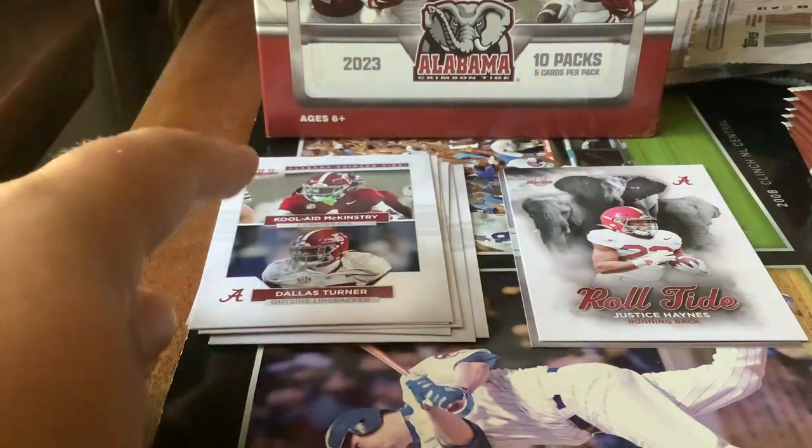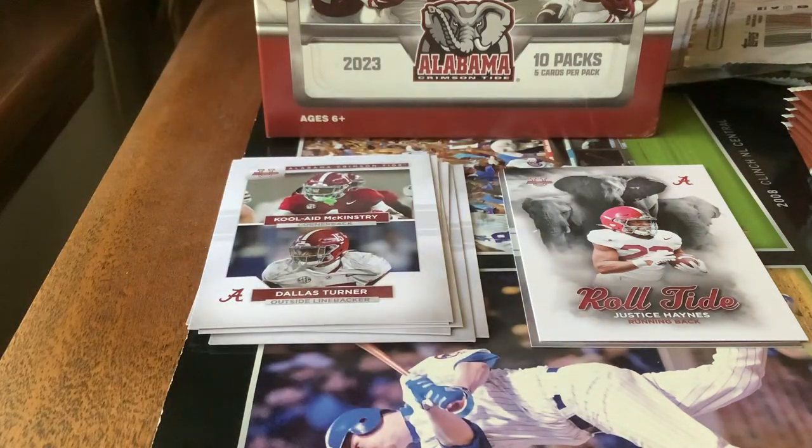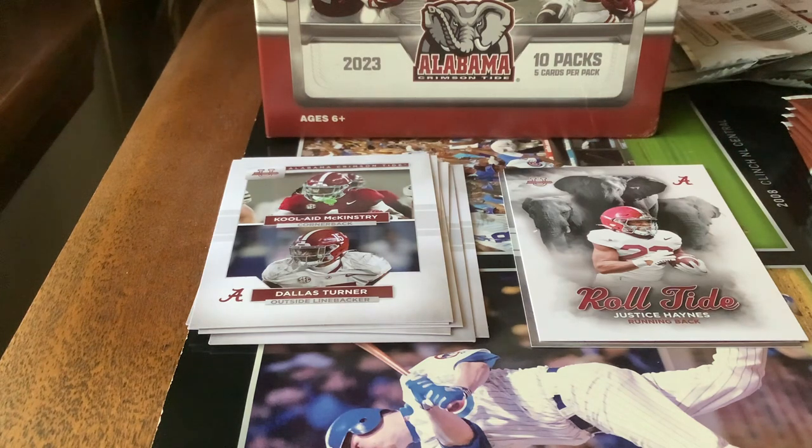I heard the story about Kooli McKinstry — I read a Wikipedia page on him. His grandmother said his smile looked like the Kool-Aid Man and decided that was going to be his nickname since he was one at the time. That's what he goes by now, which I think is cool. Now, two of those 75 cards I'm talking about that I want to try to get are Nick Saban, the head coach, and Big Al, the mascot.